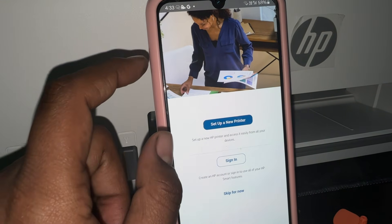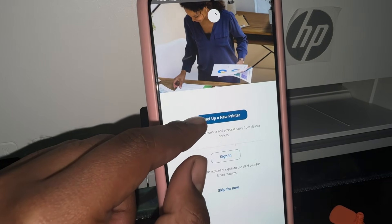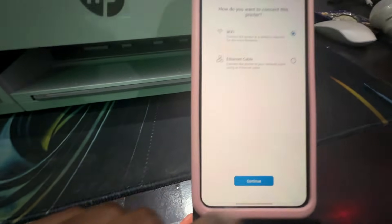Wait and set up a new printer. After setting up the new printer, it will ask how you want to connect — we are using Wi-Fi mode. Tap on Continue.